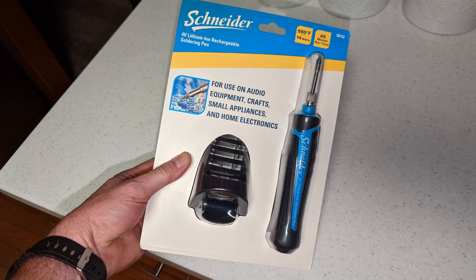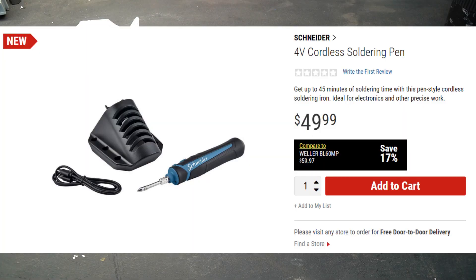Last week I was walking through Harbor Freight and I found this tool, and I said I'm going to try it. So I went ahead and bought it, and I am absolutely amazed at how well this works.